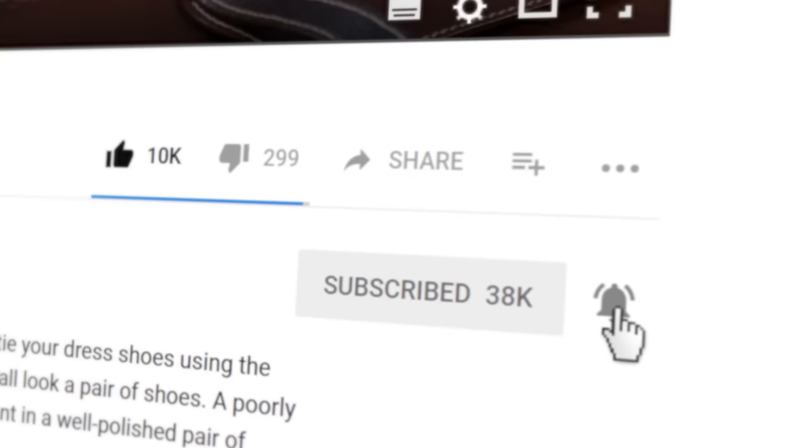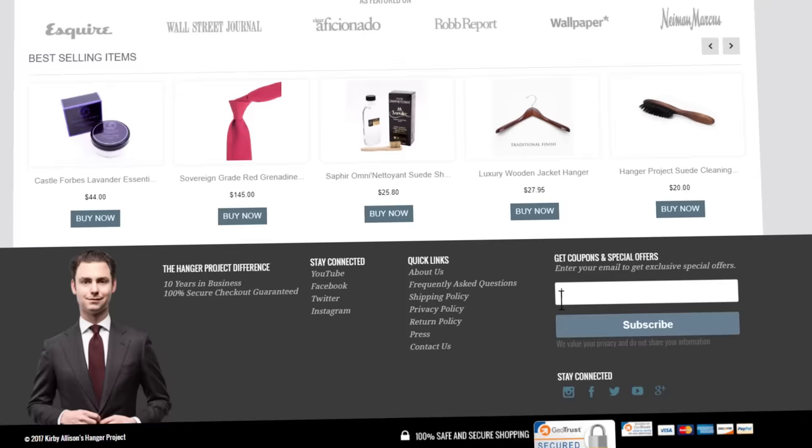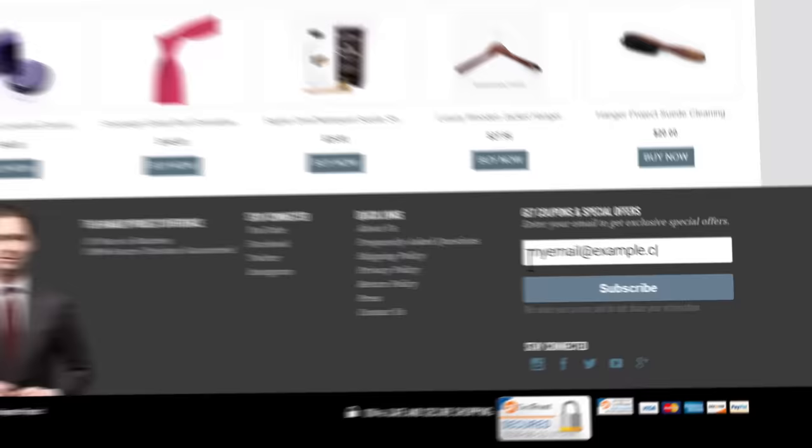Today I'm wearing our new 18 karat gold sovereign grade collar stays. If you enjoyed this video, give us a thumbs up and please subscribe to our channel and turn on your notifications by clicking the bell to the right of the subscribe button so you can learn whenever we release new videos. If you have any questions or comments about anything we discussed, please ask them in the comments section below. Please visit hangerproject.com, where we have the largest, most comprehensive collection of luxury garment care and shoe care accessories in the world. Subscribe to our newsletter to receive notifications of new product launches, promotions, and a weekly digest of all the videos we publish here on our YouTube channel. I'm Kirby Allison — thanks for joining us.